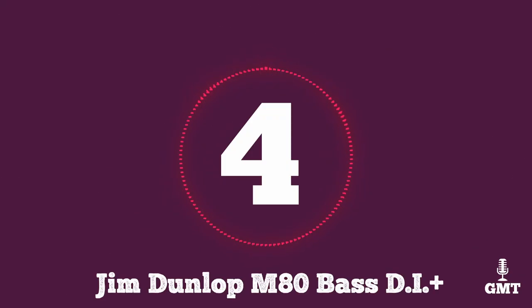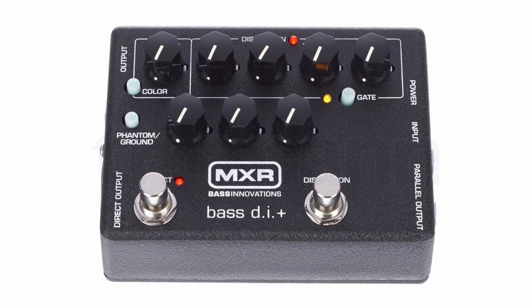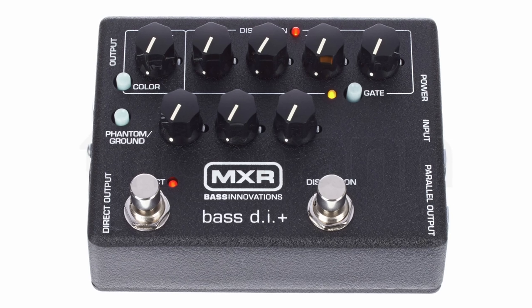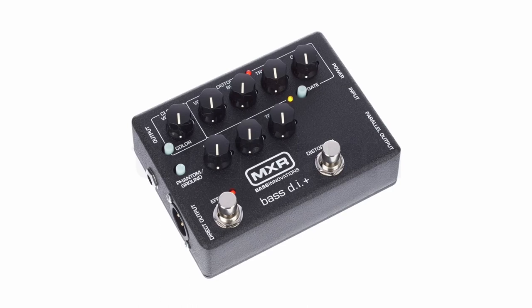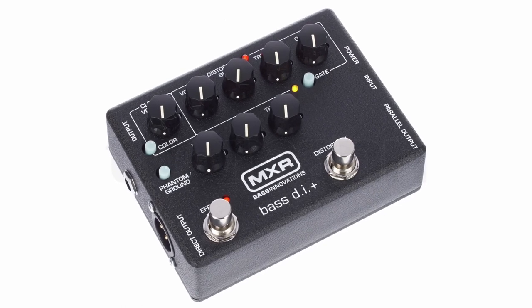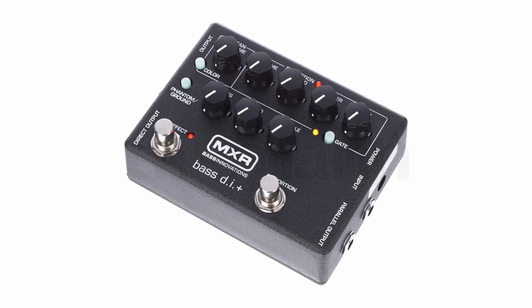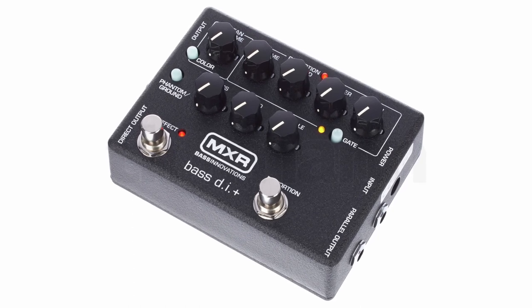The fourth product on our list is the Jim Dunlop MXR M80 Bass DI+. The MXR M80 Bass DI+ stands out as a powerhouse in the realm of bass preamp DI pedals, offering a feature-rich package that meets the demands of both stage and studio environments. One of the standout features of the M80 is its built-in distortion circuit, providing a wide range of overdrive tones that add grit and character to your bass sound without sacrificing low-end clarity.